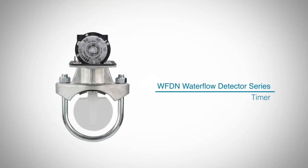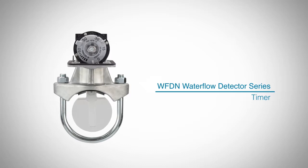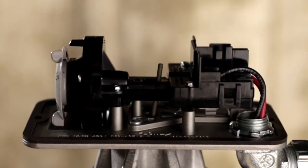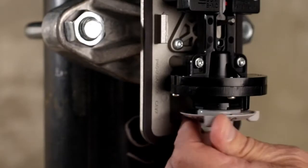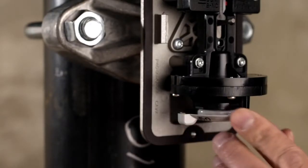In this video, we are going to focus on the new time delay mechanism and its associated features of System Sensor's fully redesigned line of water flow detectors that will make your job easier.